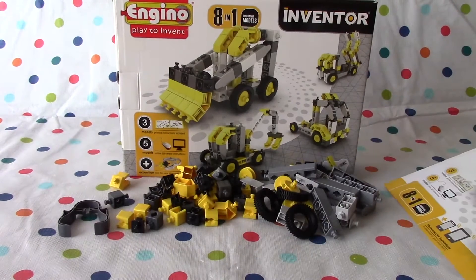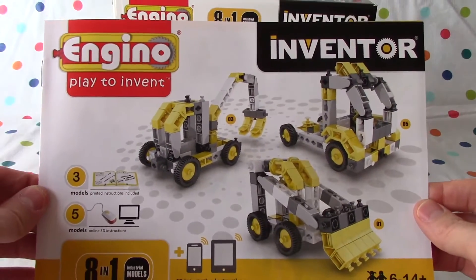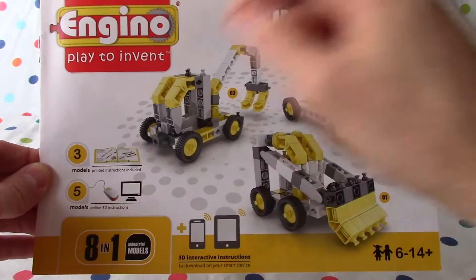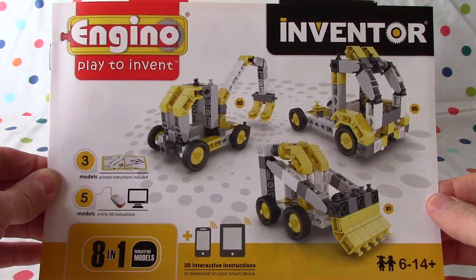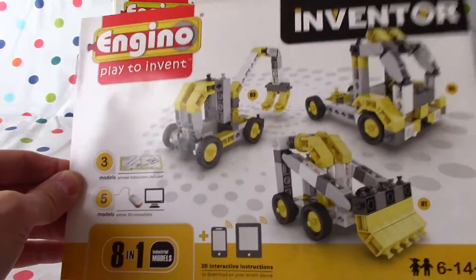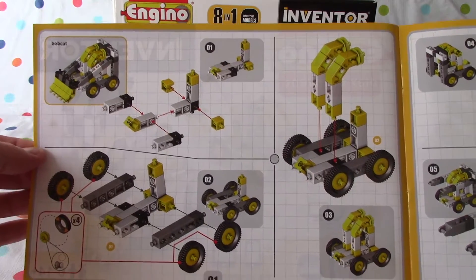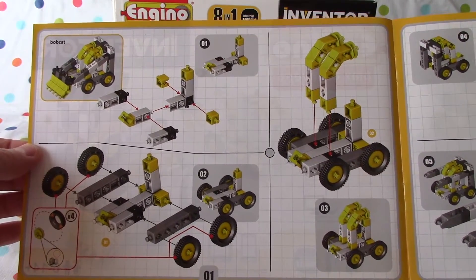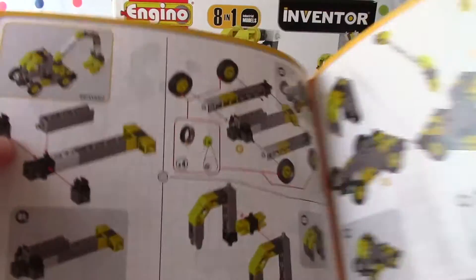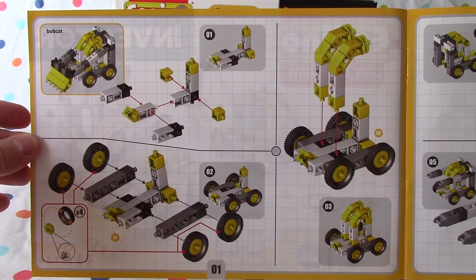Okay, so as you can see we've got our pieces out there, here's our little extractor tool if we need to use it, and here's our booklet. It's going to be fun. Angino PlaytoInvent. We've got three models — we're going to do the first three models here, and then we'll build the other five models online. We have online 3D instructions and we'll build one model per day, because they don't look that super difficult. You can see we've got page 01 here, and we're building the bobcat. The next page is the excavator or the backhoe, so just these two pages. We'll build one model a day.